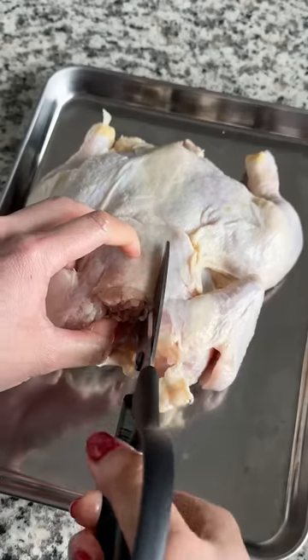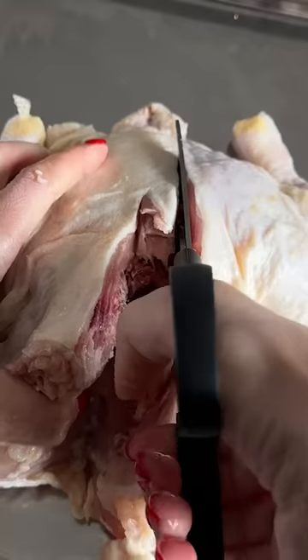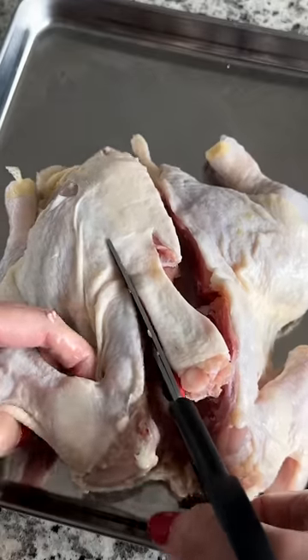I couldn't pass up on a $3 chicken, and me being lazy, I tried to figure out the easiest way to cook it. The air fryer.